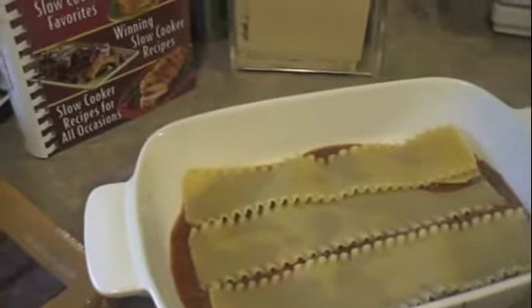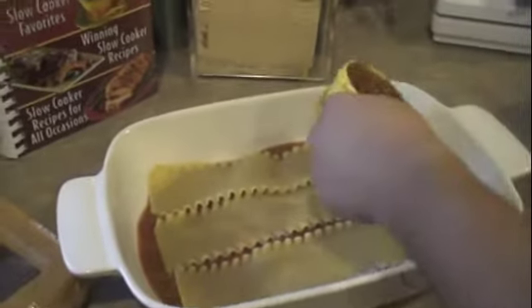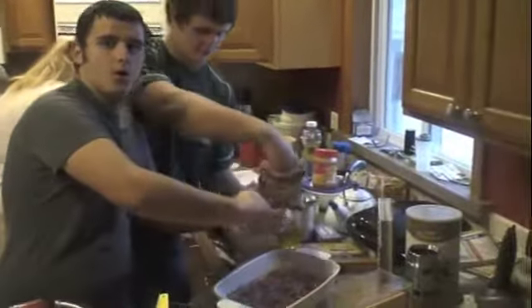Étalez une tasse de sauce dans le plat à la poêle. Ensuite, alternez la couche de sauce et fromage avec la sauce et fromage à la fin. Put some cheese on it.